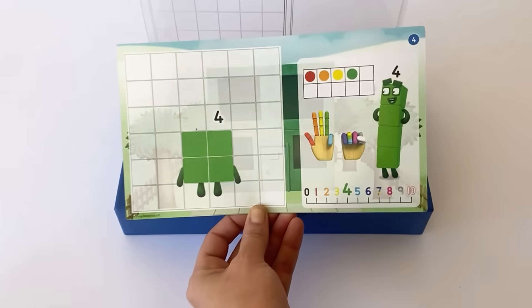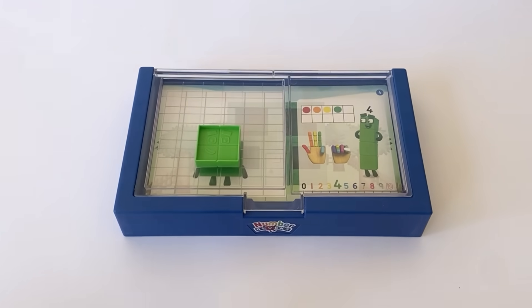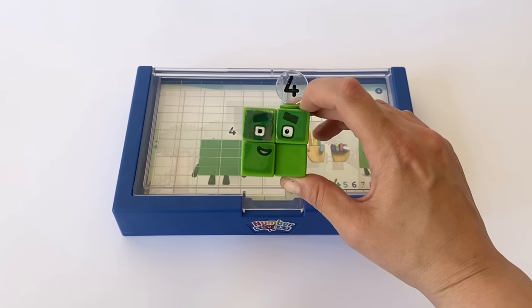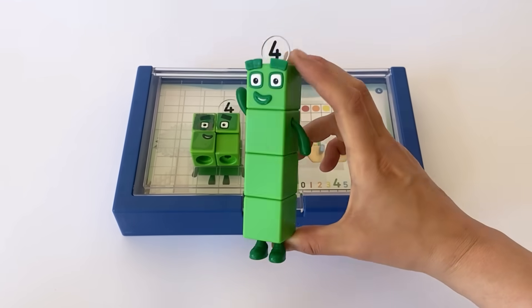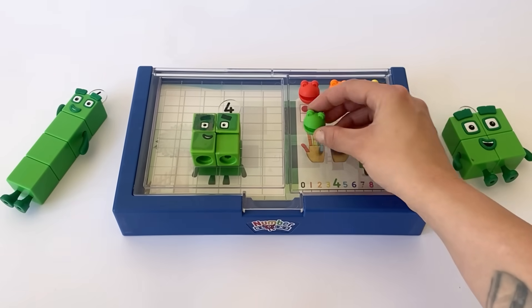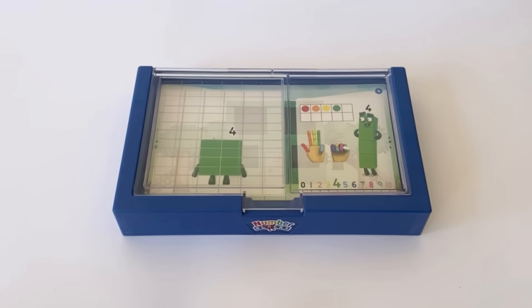We take out the page of NumberBlock 3 and we have NumberBlock 4's page. We find the correct tile that matches with 4's shape in the grid, which is Number 4 as a square. Number 4 can also be a MathLink cube — a special kind of rectangle where all sides are the same length. Here is our action figure NumberBlock 4 as a square, though you might recognise him as a 1 by 4 rectangle. We can use the NumberBlobs to count to 4: 1, 2, 3, 4. And we can count to 4 on our hands: 1, 2, 3, 4.